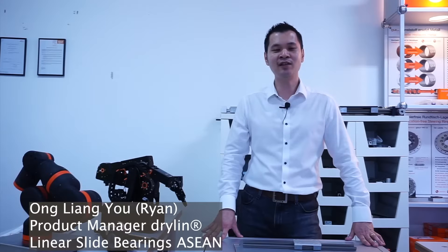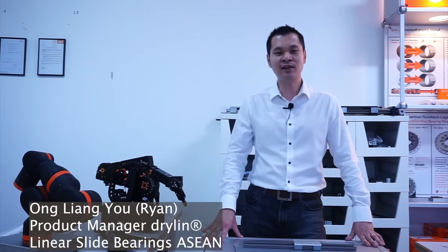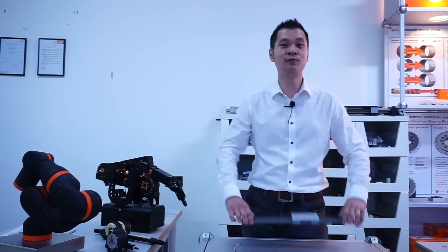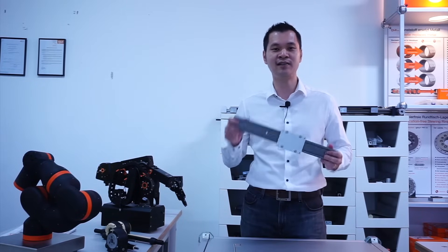Hello everyone, I'm Ryan, the DryLin product manager for IGUS ASEAN. In case you're wondering what DryLin is, DryLin is the linear motion division of IGUS. Without further ado, today we are going to show you how to assemble one of our most popular products, the DryLin W series.